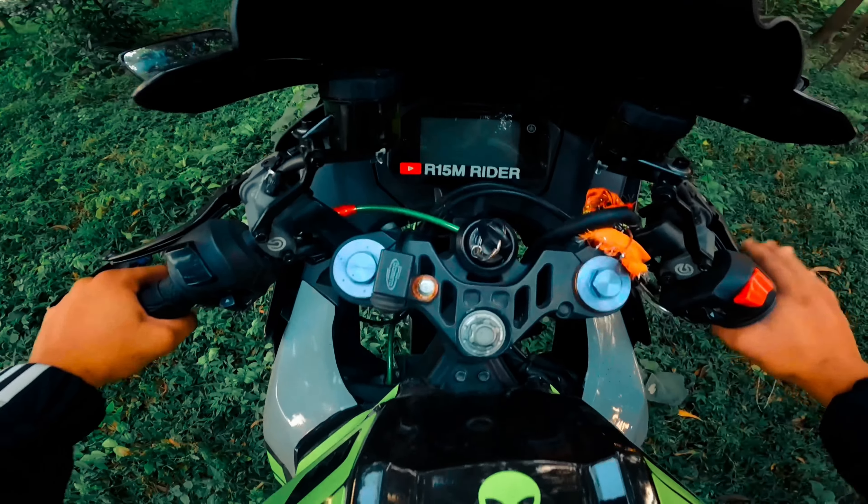This is mainly a 1000cc bike which is a superbike. Here the hydraulic brake is used, but in the R95 we will now put it in the R95 and check the braking test. You will see how the braking is working.